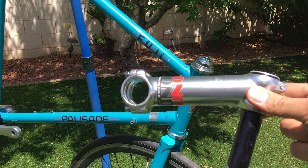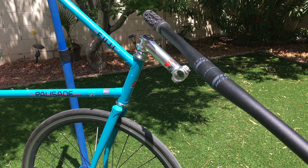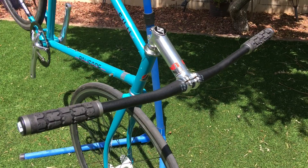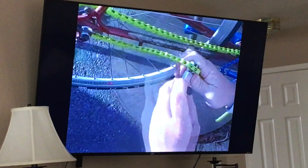Another Uno product — a 130 millimeter 17 degree stem for 31.8 bars, plus an Origin 8 quill stem adapter. I went with a 31.8 clamp to mount mountain bike flat bars: Ritchey Comp bars at 720 millimeters wide with 9 degrees of sweep. I have no plans on cutting these bars — I absolutely love the super wide bar feeling. I've never ridden fixed with this setup before and it changed the game for me; it's much more enjoyable.